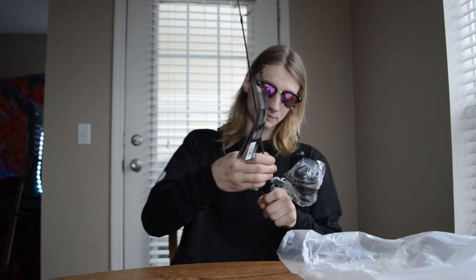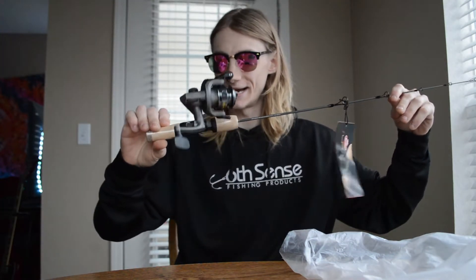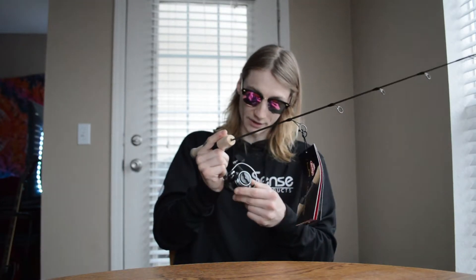Can y'all guess what this is? Let's go — we got ourselves a Berkley ice fishing rod and reel combo! Boy, is this thing nice. For 35 bucks, you guys, this is pretty good. It was supposed to ship and be here on Thursday but it got here two days ahead of schedule. We got the Berkley Lightning Rod Lightning Ice Fishing combo — 5.2 gear ratio, four bearing system. Not too shabby!